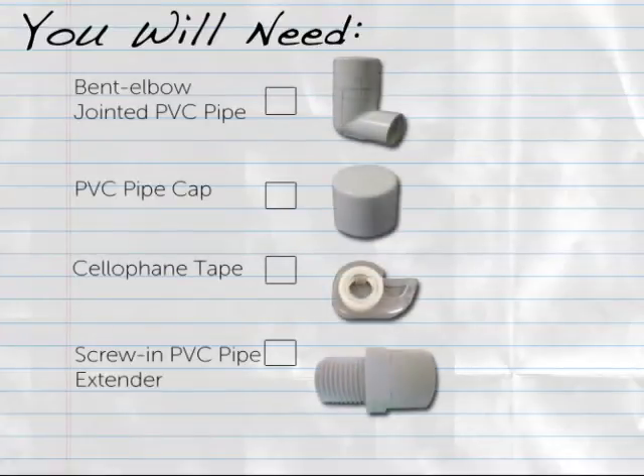To assemble the Bucket Orchid Model Flower, you will need the following materials: one bent elbow jointed PVC pipe, one PVC pipe cap, cellophane tape, and optionally, a screw-in PVC pipe extender for the advanced version of the Bucket Orchid.